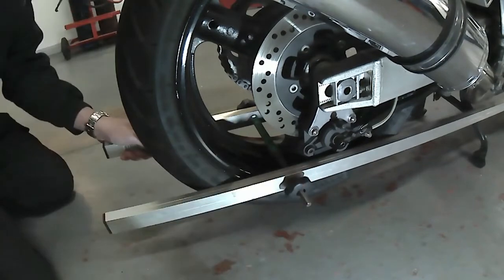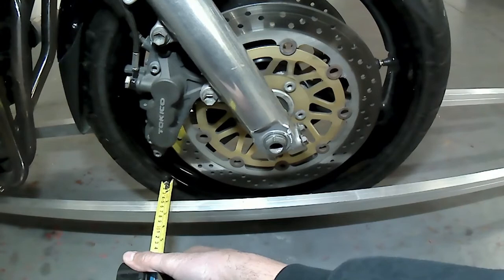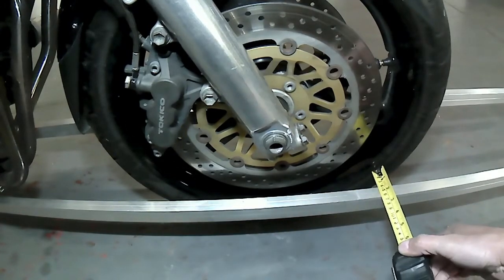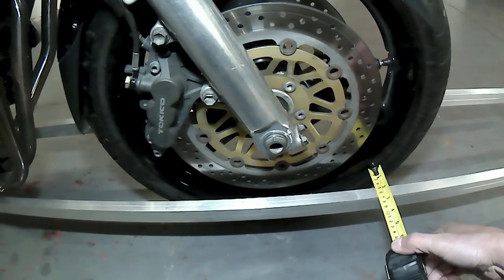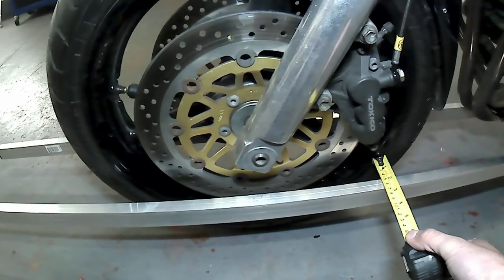Once you're happy that this is the case, go to the front wheel and estimate the gap between the front edge and the rear edge of the wheel on both sides. A tape measure can be used here to demonstrate, but you're looking to make sure that the gap is even.